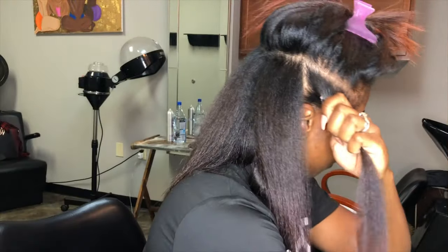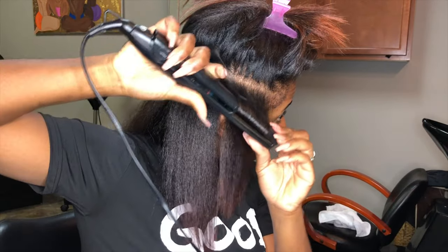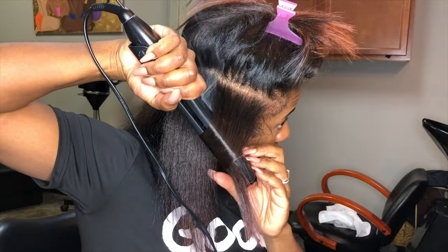When you get towards the front, you want to make sure that you're moving the flat iron backwards, away from your face, to create that look. Do not go forward because it's not going to look right.